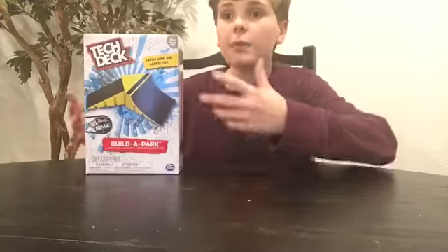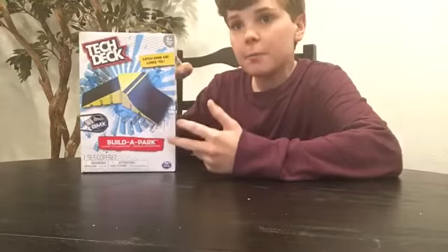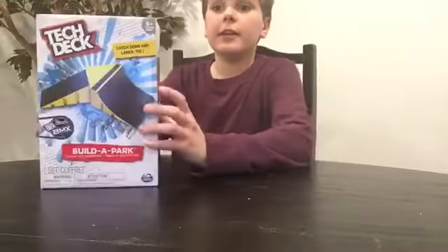Hey everybody, guess what I'm gonna show you today! I'm gonna show you the things that you can do with this — it's a Tech Deck ramp from the Build Your Own Park series.